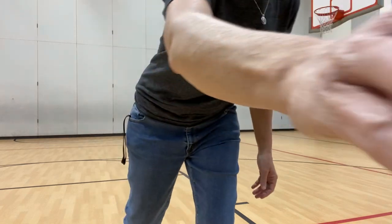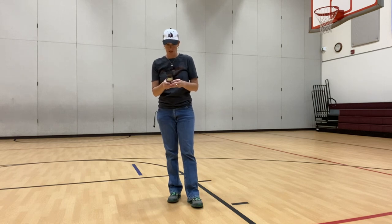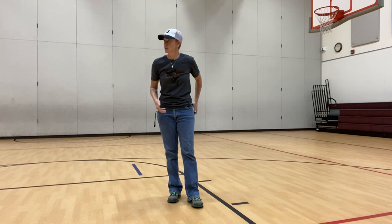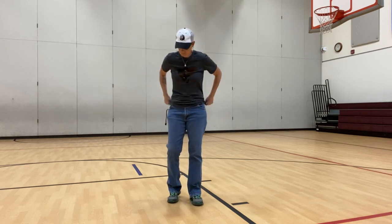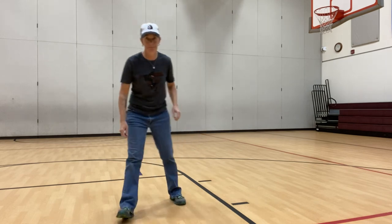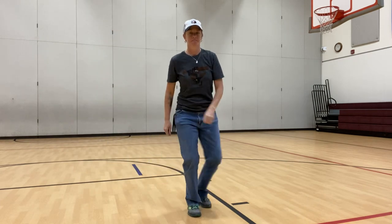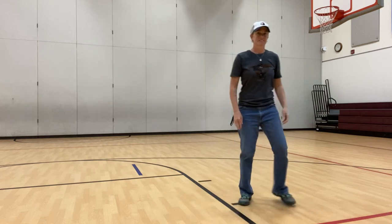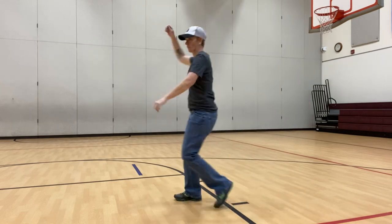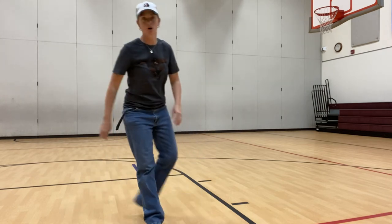Let me get Baby Bose going to see if we can do this. I'm not the best at it, but it's okay — I'm learning the same time you guys are. Where did you come from? Where did you go? Where did you come from, Cotton-Eye Joe? I've been married a long time ago. Where did you come from? Where did you go? Where did you come from, Cotton-Eye Joe?